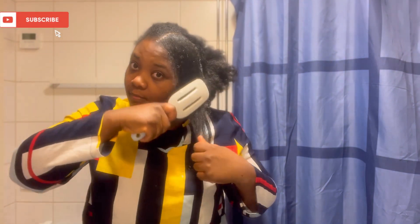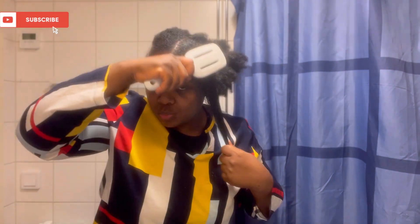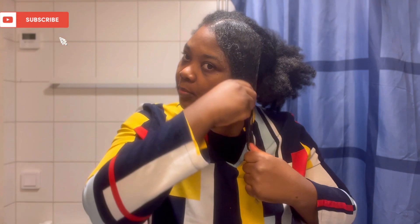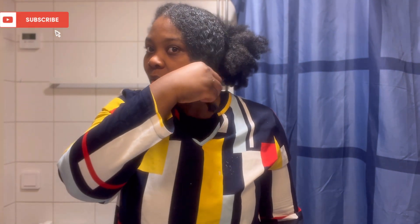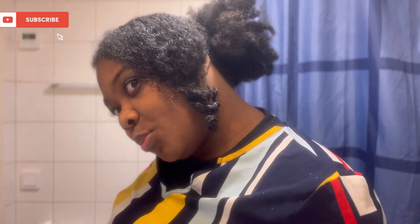So guys, to get the coils, my little secret is to mix the two products together — a bit of eco-styling gel and then with my sheer moisturizing product as well. Then pat it out with my hands. That's basically what I did to get that texture, that coil definition.